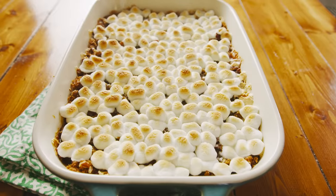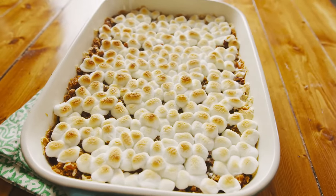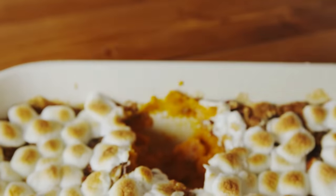Your mom's about to be really upset. I'm gonna show you how to make the best sweet potato casserole ever. It's got marshmallows, it's got pecans. You're gonna love it.